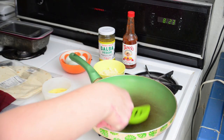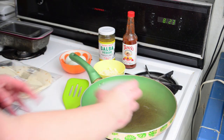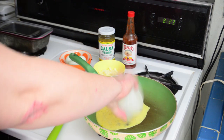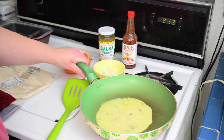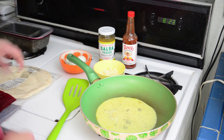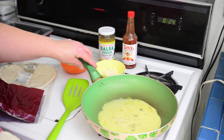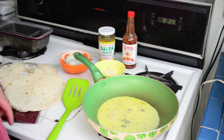Let the butter do its thing because we don't need stuff sticking and making us sad. That's enough, we don't need to drench the pan. Put your egg in there — if you want to put more stuff in there too, you can. You want it to go on the bottom of the pan. I usually let it cook for a little bit so it's not all soupy, and then put the tortilla on there.